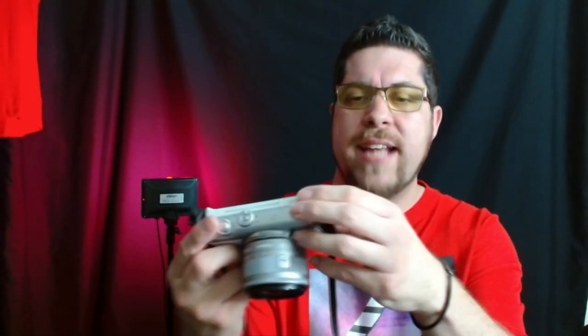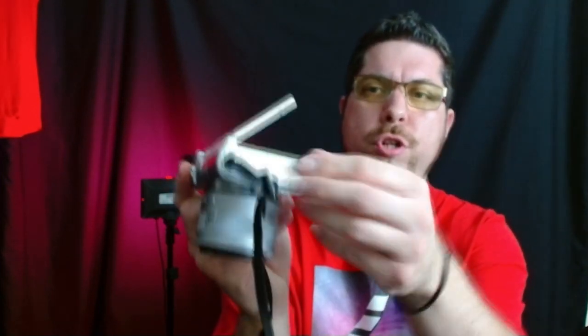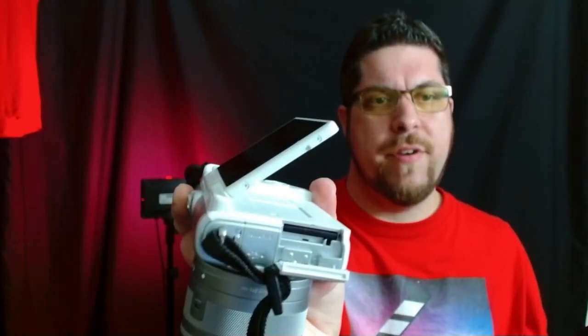It does have a flash that pops out the top. To get to the SD card on the M100, you pull up the screen and pull back that little cap — there's your SD card. On the M50, it's on the bottom where the battery is. If you don't want to spend the earth and still want something separate from your phone, I would highly recommend getting yourself one of these awesome cameras from Canon.